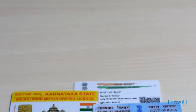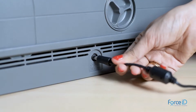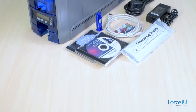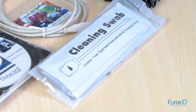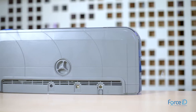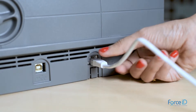You can print up to 220 color cards and 830 monochrome cards per hour. In addition to a power USB cable and free basic ID card printing software, you will also get a pack of cleaning swabs to clean the printer head at no extra cost.